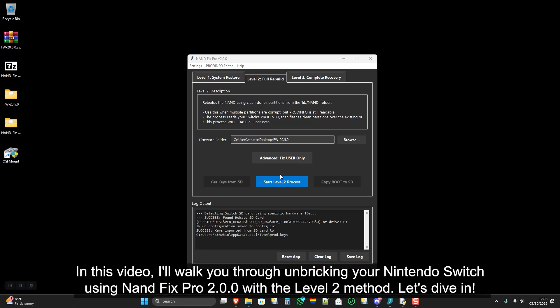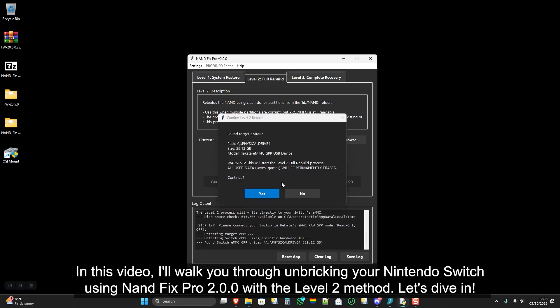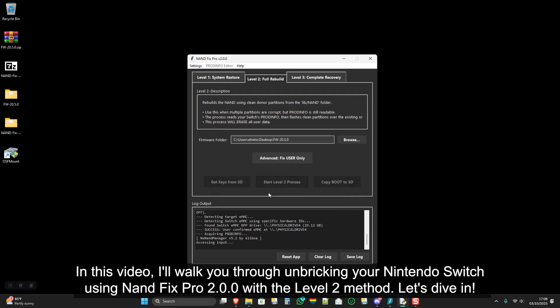In this video, I'll walk you through unbricking your Nintendo Switch using NAND Fix Pro 2.0.0 with the level 2 method. Let's dive in.